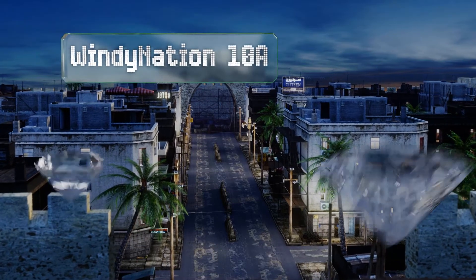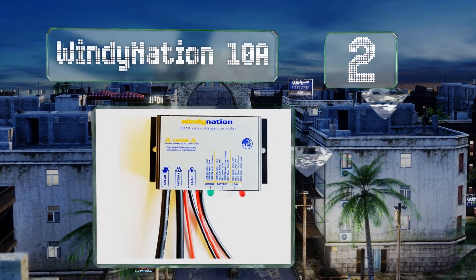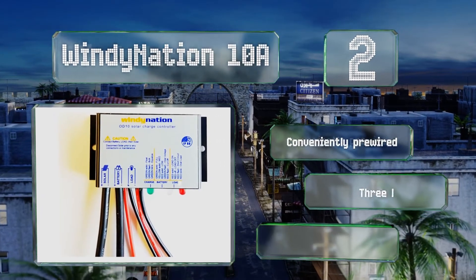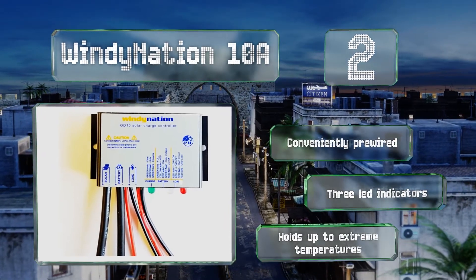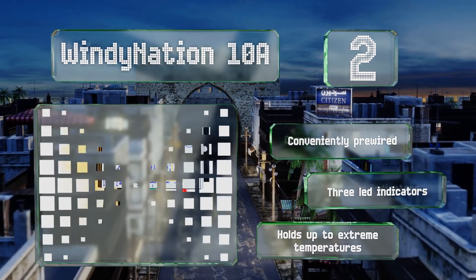At number two, the Windy Nation 10 amp is suitable for 12 and 24 volt off-grid applications and is designed to help your battery charge efficiently and extend its life. It's easy to mount on the rear of your solar panel and utilizes a set of pre-attached MC4 connectors. It's conveniently pre-wired with three LED indicators and holds up to extreme temperatures.